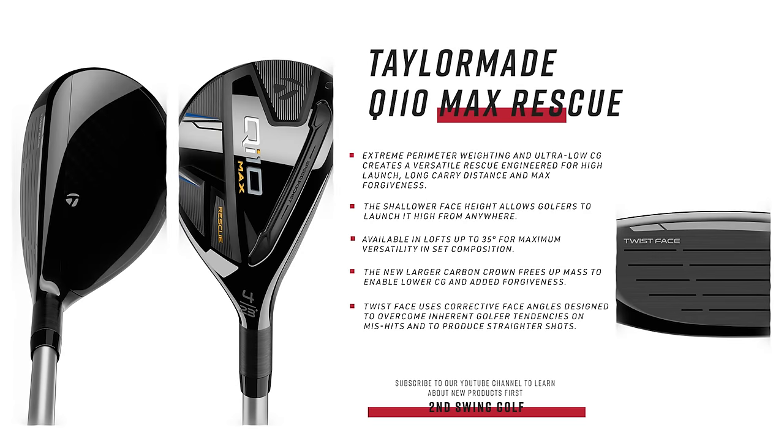Of note: the Max rescue is available as a seven-hybrid at 35 degrees — a very high-launching, high-loft option that a lot of golfers will appreciate for the versatility of hybrids.